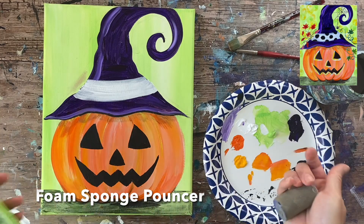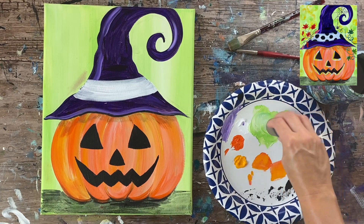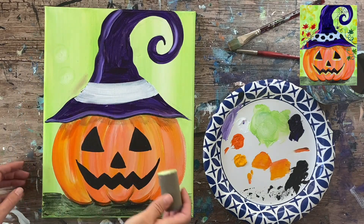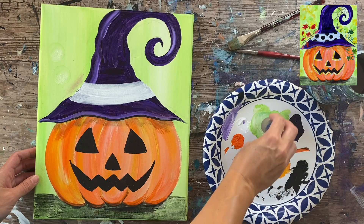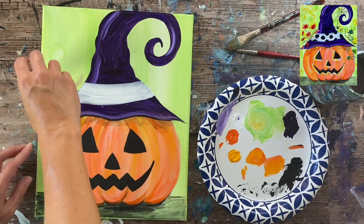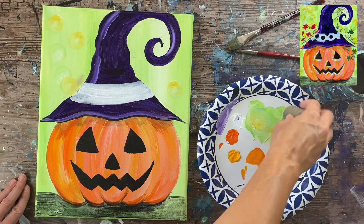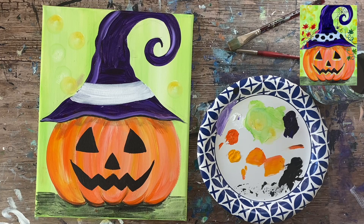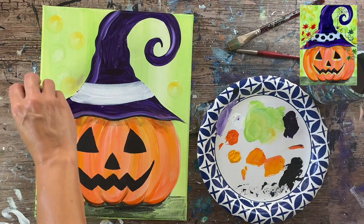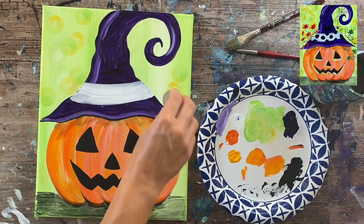I'm going to load the pouncer with some fresh brilliant yellow green and a little bit of white, then press and turn to create a very subtle-looking circle. I don't want it to stand out too much because then the background would be way too busy. That's why I'm using very subtle colors. The main color should be that brilliant yellow green — it keeps the circles very subtle in the background but adds a really pretty, whimsical effect. I'm just going to press and turn that sponge all throughout the background.